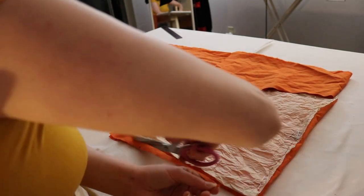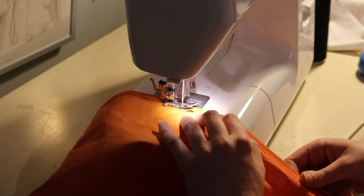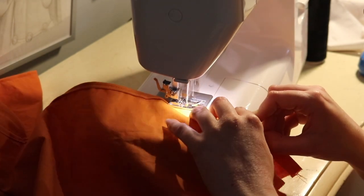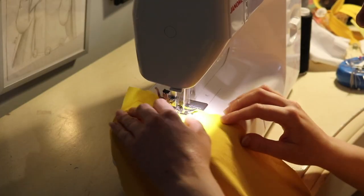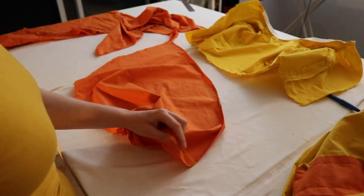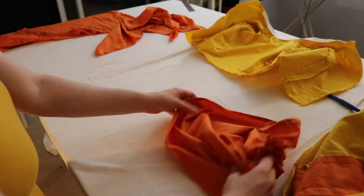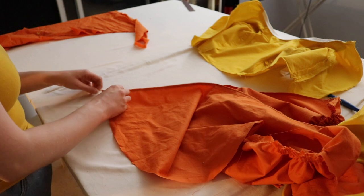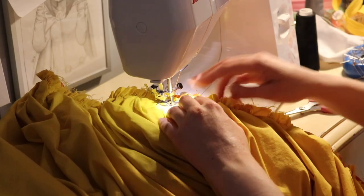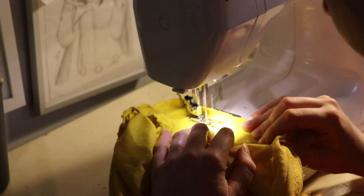Then I worked on the peplums. This is my first time actually making peplums and I was very confused by the pattern — this is again from Simplicity 2827. I cut everything out and did a nice rolled hem on the edges, where you fold it over once and then again to make a finished edge with no fraying. Then I baste-stitched the peplum and the skirt and gathered everything. For the peplum, you actually gather the rounded edge and the straight edge is your finished edge, which really threw me for a loop. I pinned the peplum to the bodice, sewed it on, and then pinned and sewed the skirt on over top of the peplum.